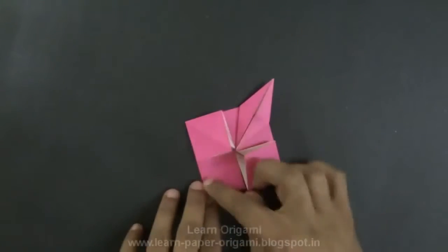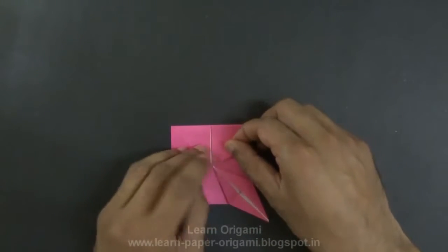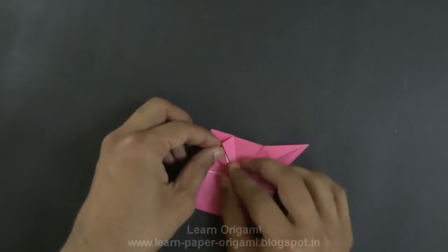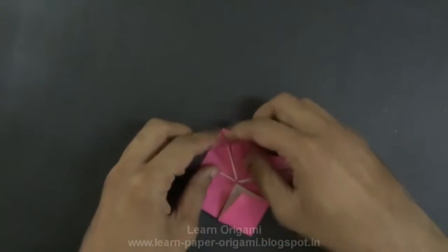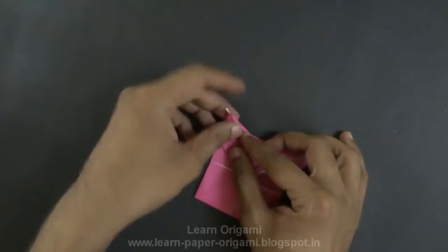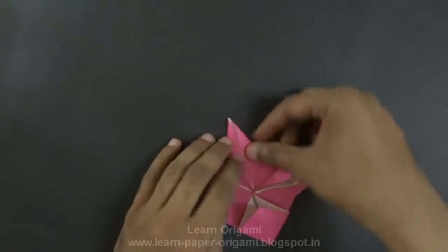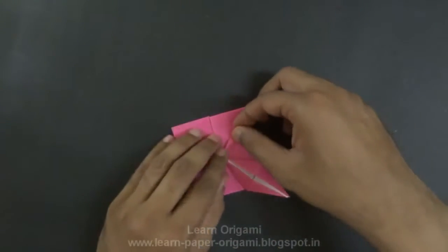Now do the same process to all three remaining sides. Repeat the same steps: fold to the center line initially, fold this triangle backwards, unfold, and fold the flap apart. Now for the third side, repeat the same steps.